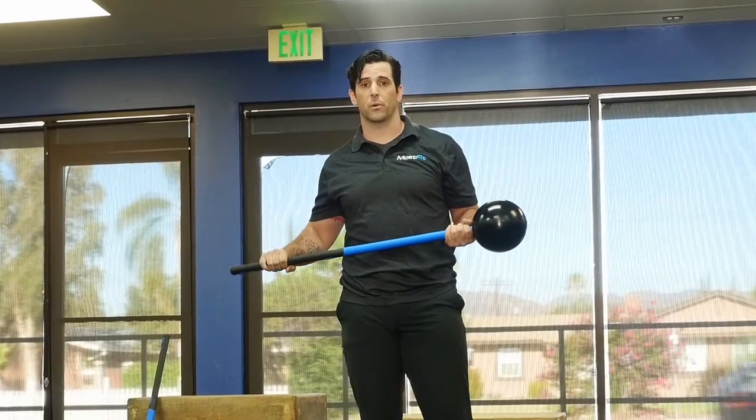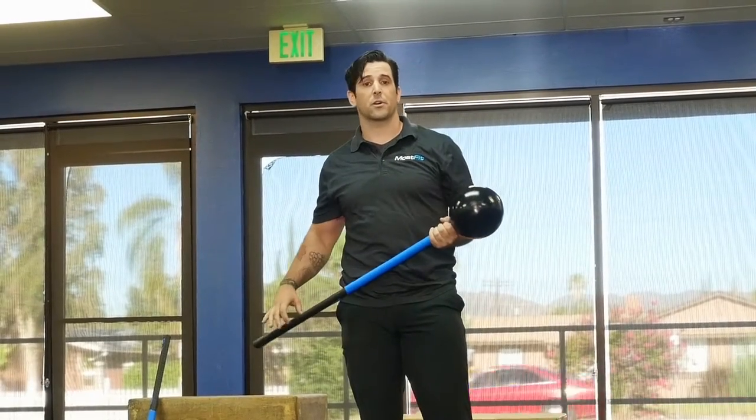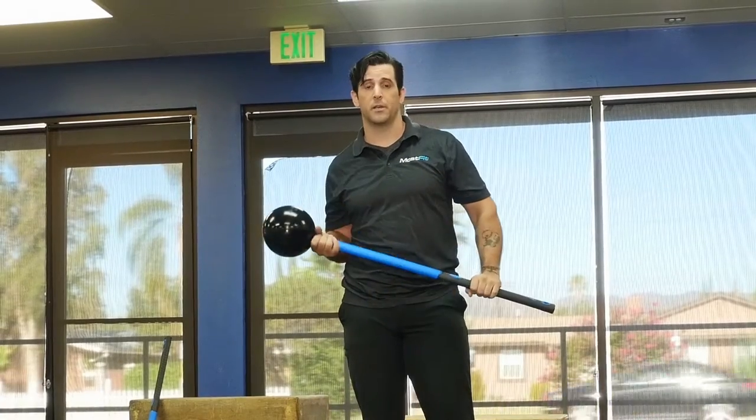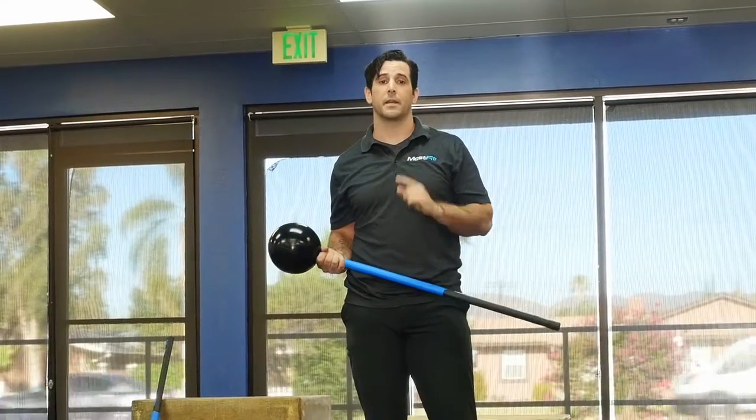Check out the MOSFIT Core Hammer. We also have an instructor course — check that out so you can train your trainers to use the Core Hammer in a lot of different ways.